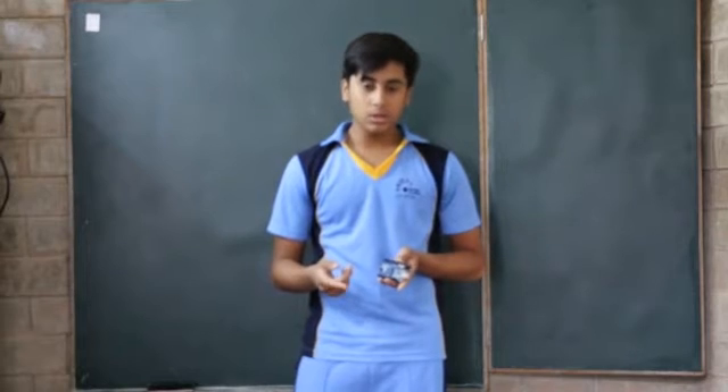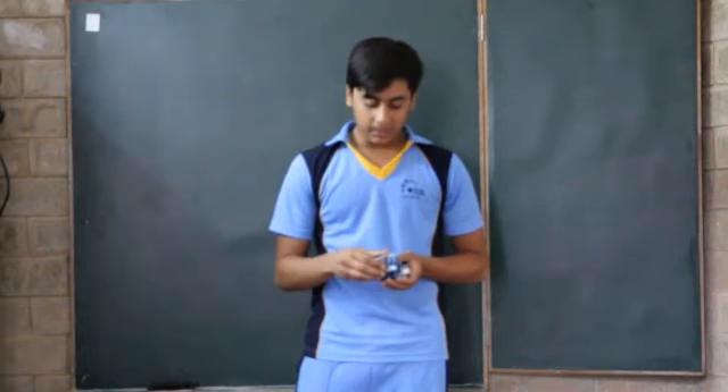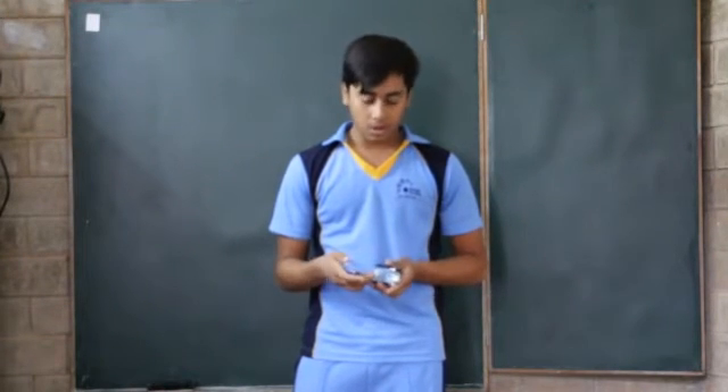My project was basically to make a remote control car. So I needed at least two motors for that. This shield is from DK Electronics, and it fits on the Arduino Uno.